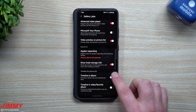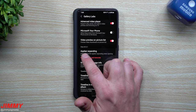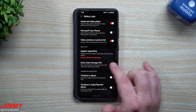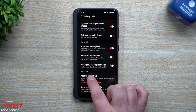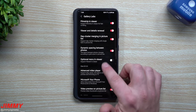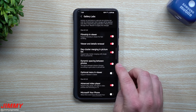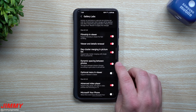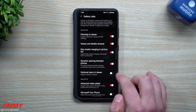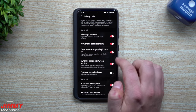So we covered all of these options. I do like Show Trash Storage Info. If you have Samsung One UI 2.1, you can look at App Bar Expanding — the default value for app bar expanding when opening gallery across pictures, albums, and memories — that's for 2.1 and after. There's also an option for One UI 2.5 and after. I'll keep dynamic spacing on for a little bit more spacing and better aspect ratio. Optional Menu in Viewer supports rotate in viewer. Day Cluster Merging in Picture List supports day cluster merging with single items in the picture list.